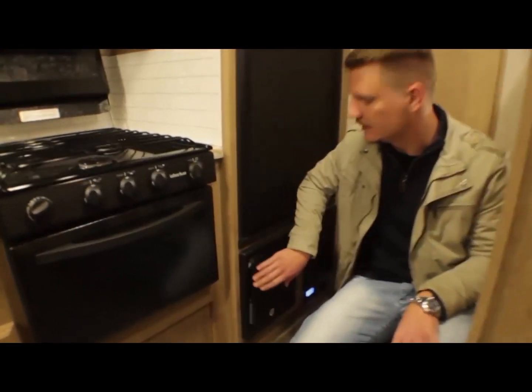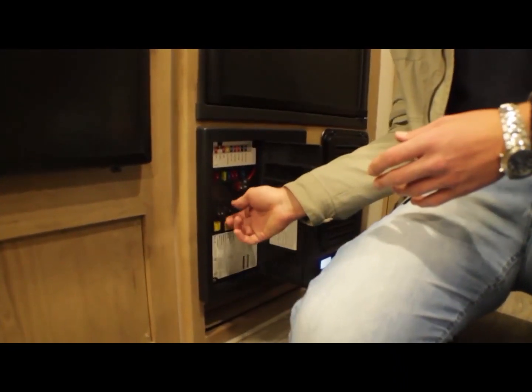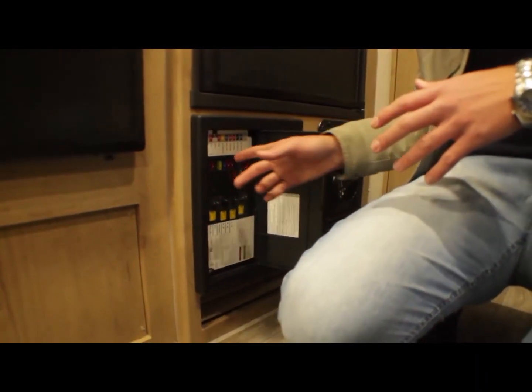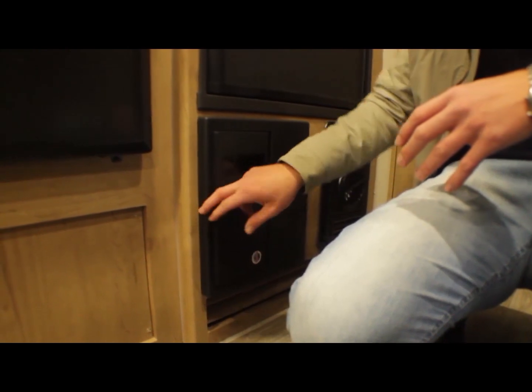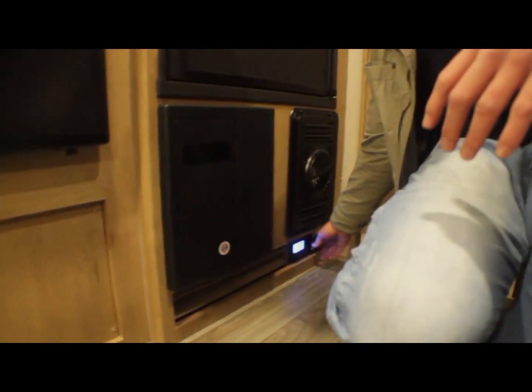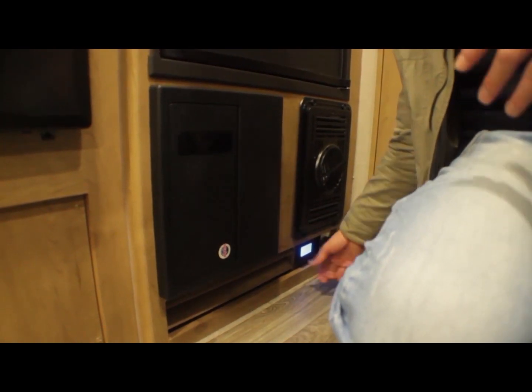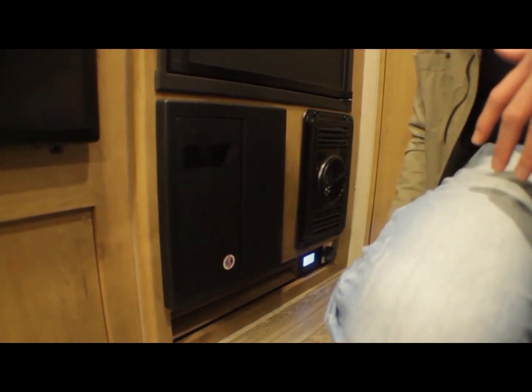Aqui está a central elétrica do trailer. Ele tem um transformador automático, liga todo o disjuntor geral com os fusíveis. Tem uma chave seletora aqui embaixo para quando liga na rede 220 ou 110. No caso aqui é 220, já está na chave seletora certa.